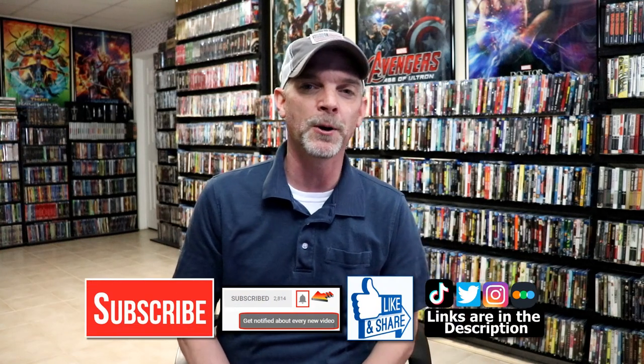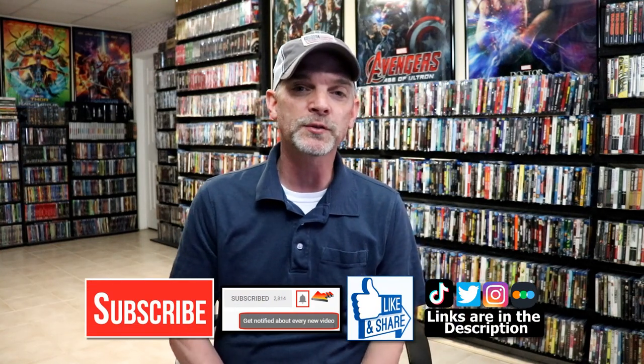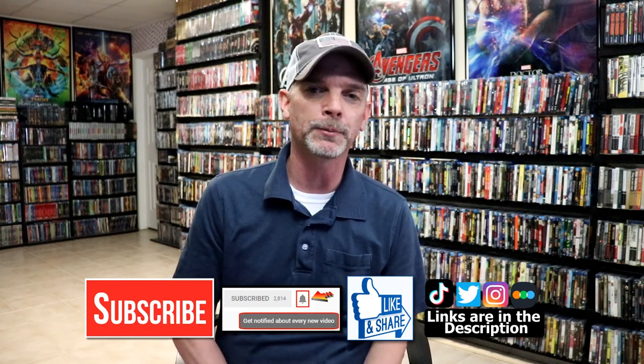Please leave a comment below. Let me know what you think about this particular plain looking steelbook, and let me know what you think about the movie Nope — if you saw it or not, and if you liked it or not — because I really do enjoy reading your comments. If you like what you saw here today, please give it a thumbs up and share the video. If you haven't subscribed to my channel, I'd really appreciate it if you'd subscribe. If you do subscribe, please remember to hit that notification bell so that you can be notified every time I upload a new video.